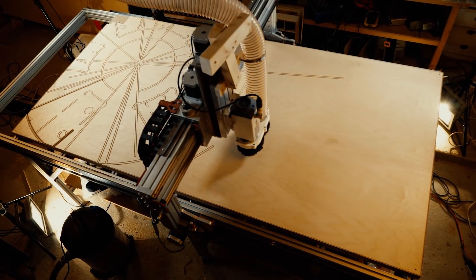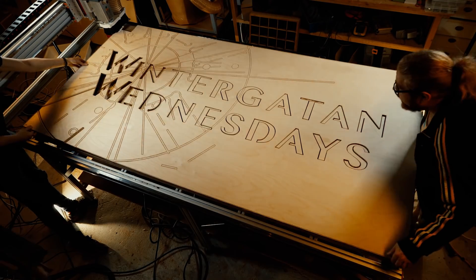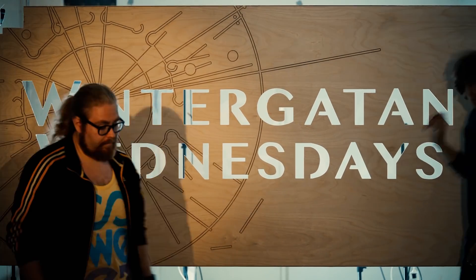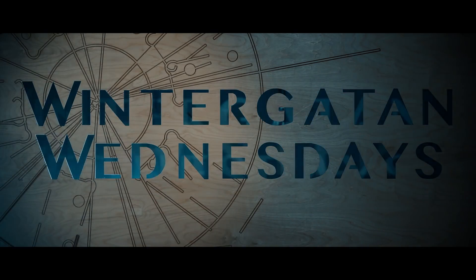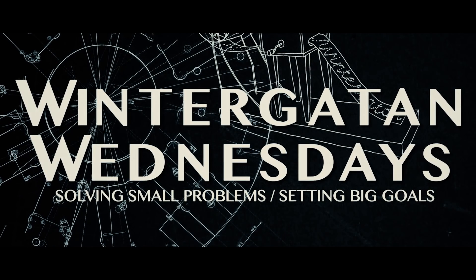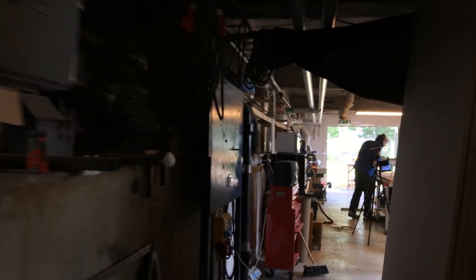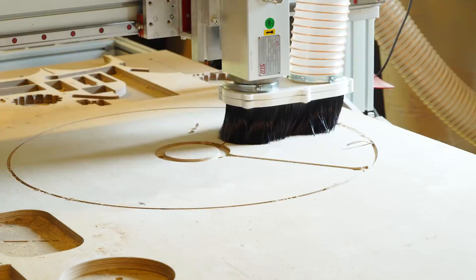We needed a way to improve gear manufacturing for the Marble Machine X, and the machine in front of us is the CNC machine. With the CNC machine we can design the gears in the computer and have them digitally cut out. Here is the gear in the CAM software, and we're sending the code for the gear to the CNC machine. This is the CNC machine cutting the gear.